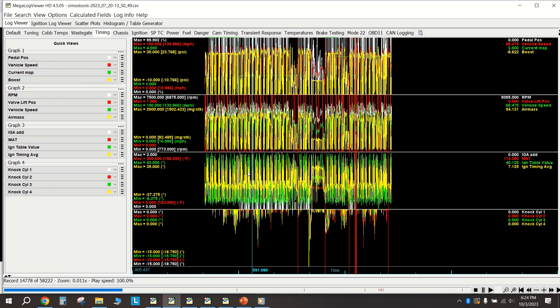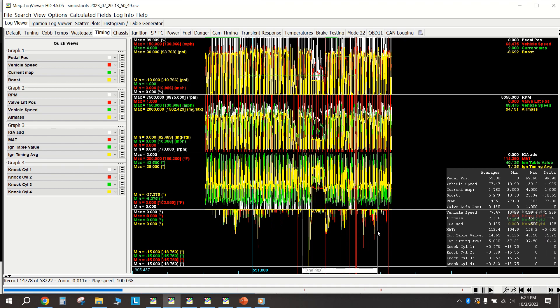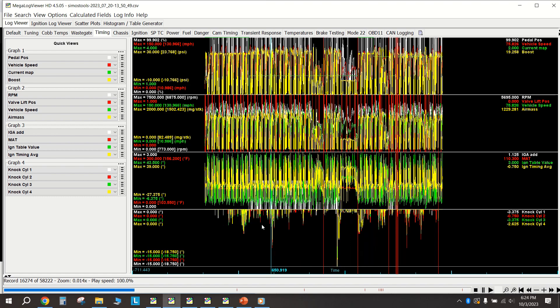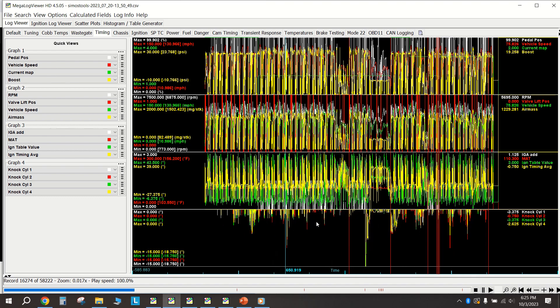After that, from my trip to VIR in July for a Track Night in America event - it was very frustrating because the car was smoking and chugging so much oil down the PCV that I burned through a quart and a half over three 20-minute sessions. I actually had to come in and clear an EPC light at one point. I was pulling so much timing - getting down to 18, 15 degrees of timing pull - completely unacceptable. The frequency of knock was just absolutely ridiculous.